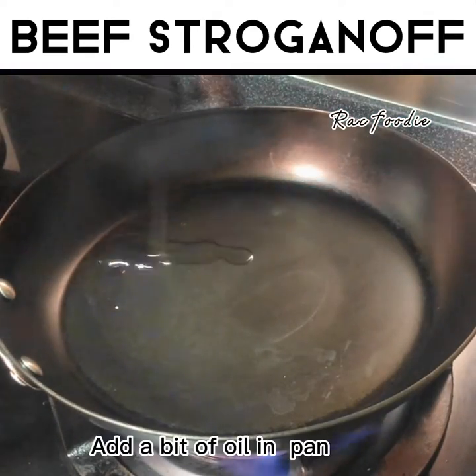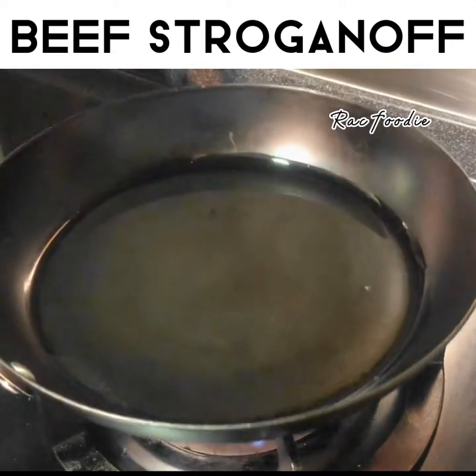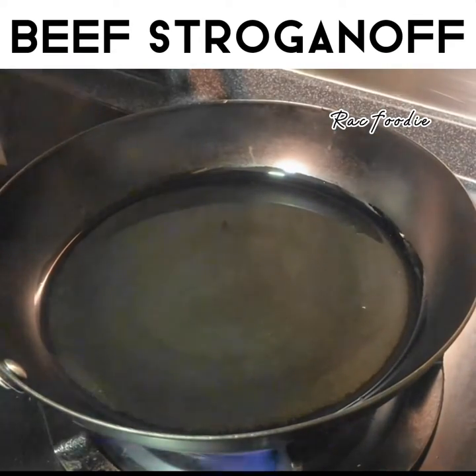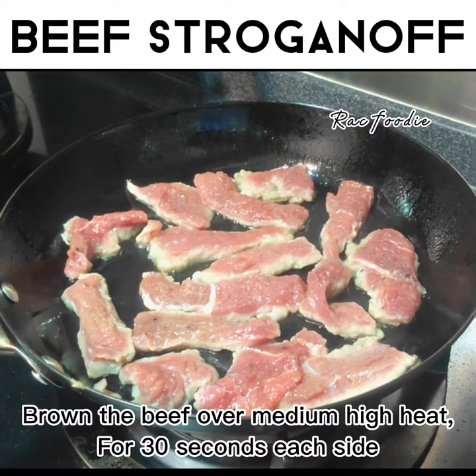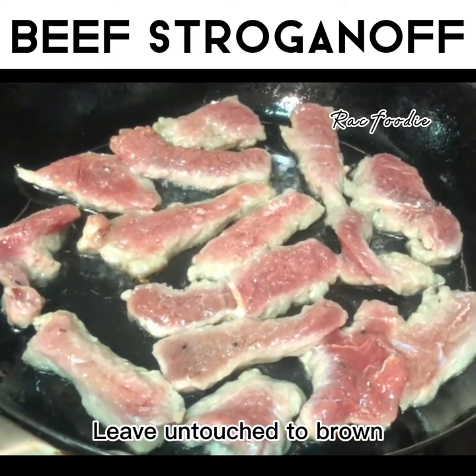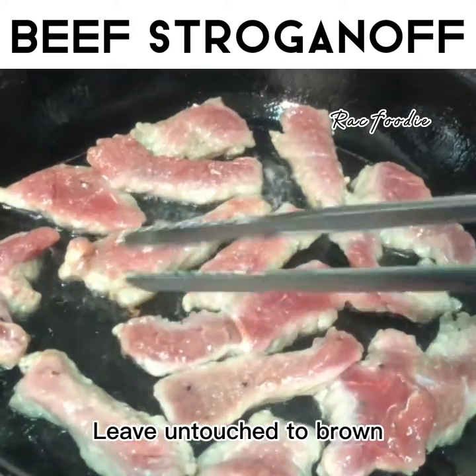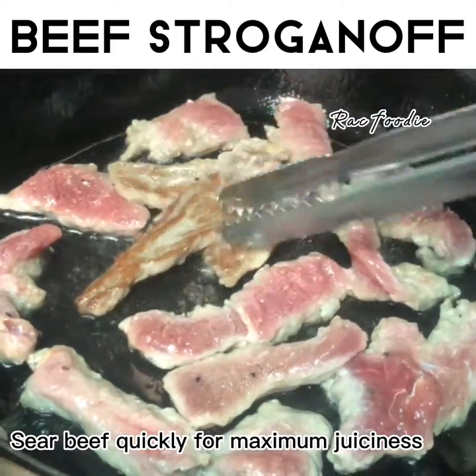Add a bit of oil in pan. Brown the beef over medium-high heat for 30 seconds each side. Leave untouched to brown. Sear beef quickly for maximum juiciness.